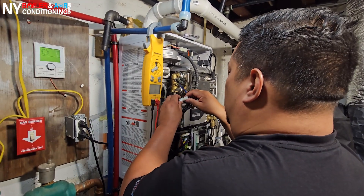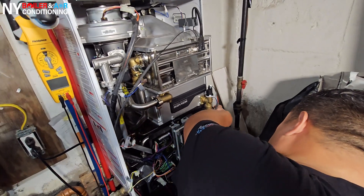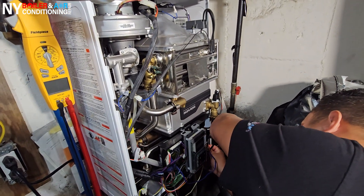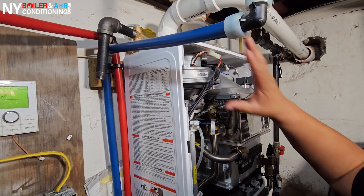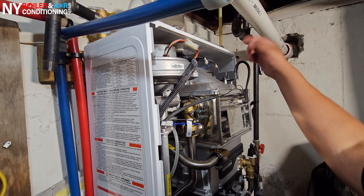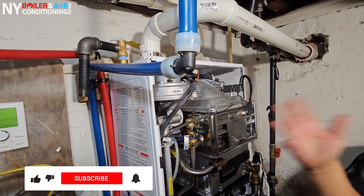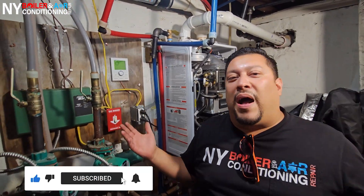The next two things would be the inducer fan motor or the ignition pad. But remember, guys, when it's on standby or during pre-purge, this turns on — so this already tells me there's nothing wrong with the actual motor. Sure enough, I go to the ignition coil — whatever you guys want to call it — disconnect it just like that, make it go through the cycle again, and sure enough, guys, it didn't pop.